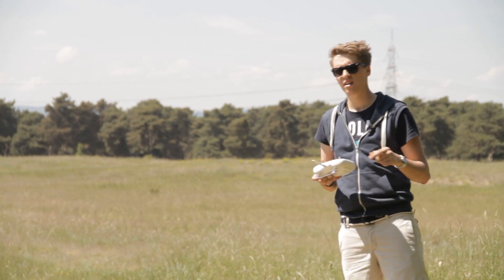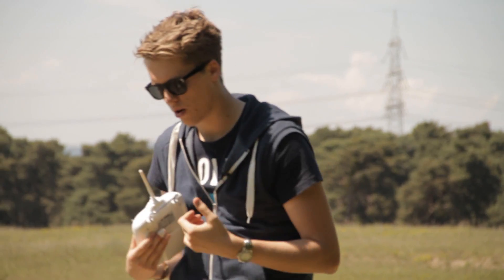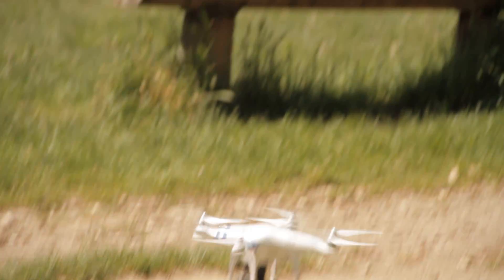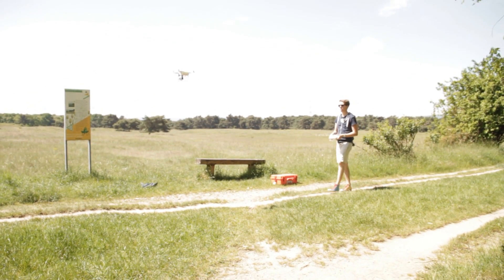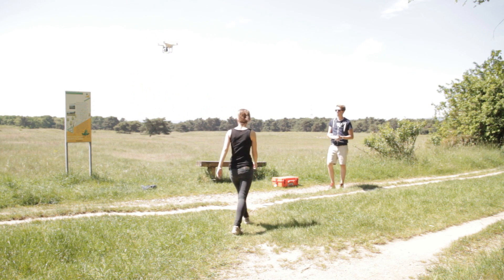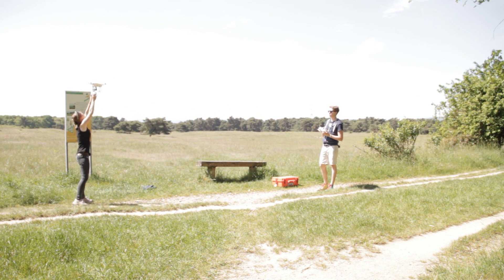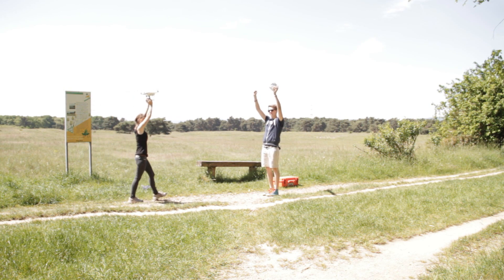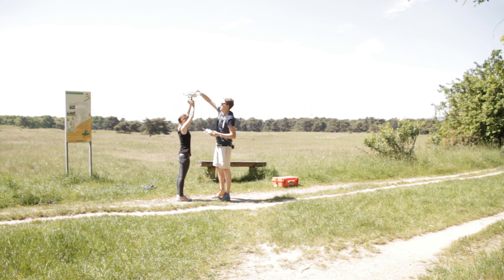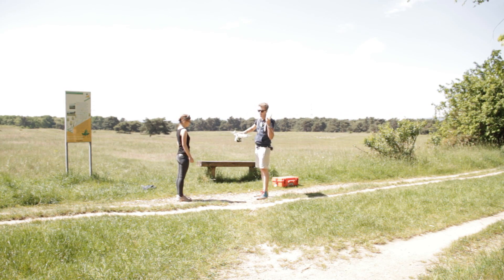Now I'll show you another landing technique. If it gets too hard to land on the ground — for example if it's too windy — I sometimes ask my assistant to help. Simply make that person stand right under the drone, then fly it very carefully into the arms of that person. That person should hold it steady until the rotors have stopped turning, and then put it down to the ground.